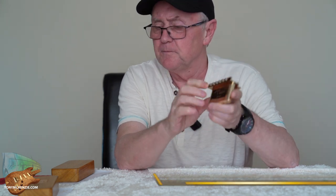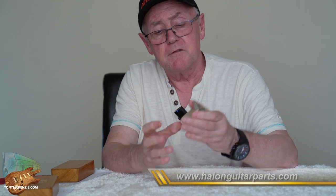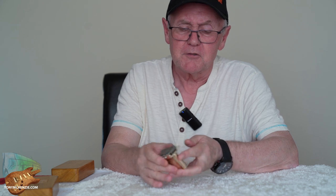I contacted a guy I know at a company called Halon. Anybody that's seen my reviews of tremolos before will know that I gave the Halon tremolo actually one of the highest scores I could — it probably is one of the best tremolos in the world. This one is slightly different but in many ways very similar to the one I reviewed. I'll cover the differences and then we can get down to fitting this tremolo into what I'd call the best Fender Strat in the world.